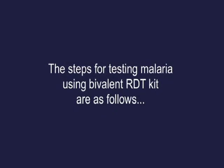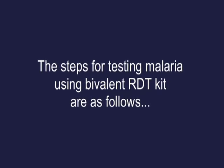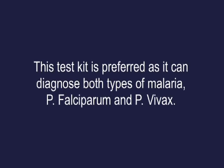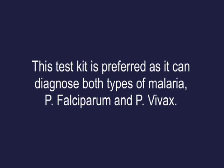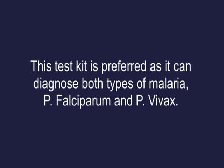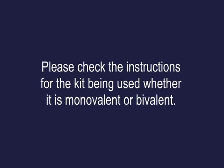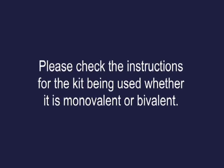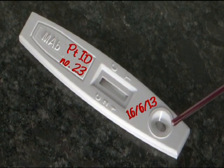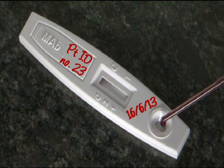The steps for testing malaria using the bivalent RDT kit are as follows. This test kit is preferred as it can diagnose both types of malaria: P. falciparum and P. vivax. Please check the instructions for the kit being used, whether it is monovalent or bivalent. The steps for testing malaria with the bivalent kit are the same as for the monovalent RDT kit.